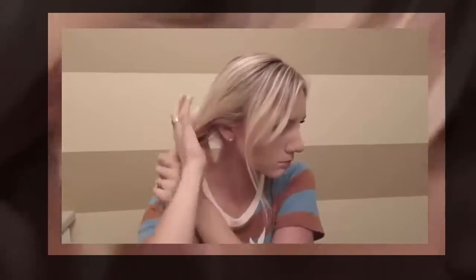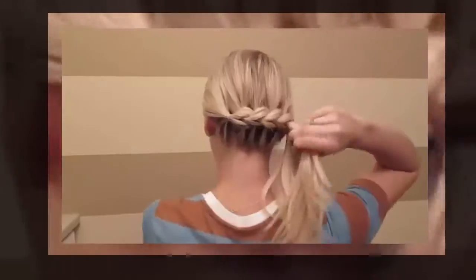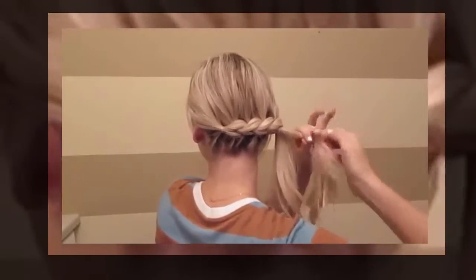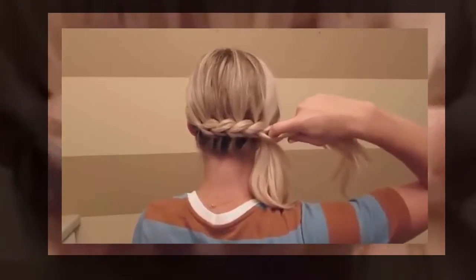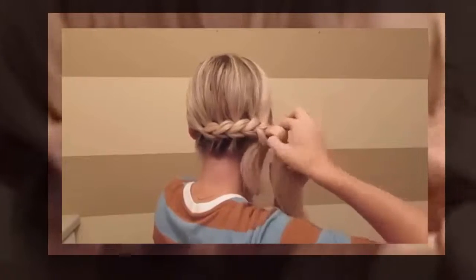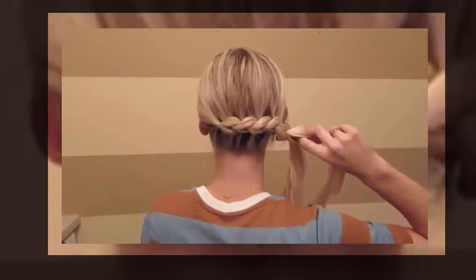Now before I take my last section, I want to go in the front and take out any pieces that I want. When you've added all of your hair in, you'll take that top section and tie that with an elastic. Stick your finger through and pull that other ponytail through that hole. Tie that with an elastic and do the same thing all the way down.